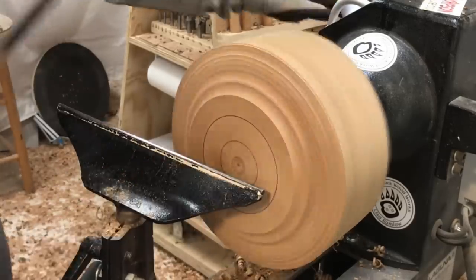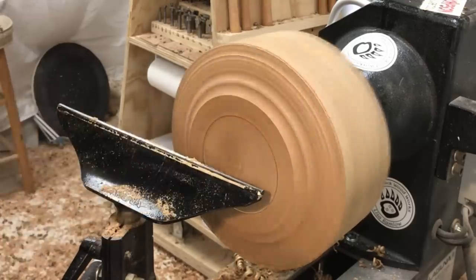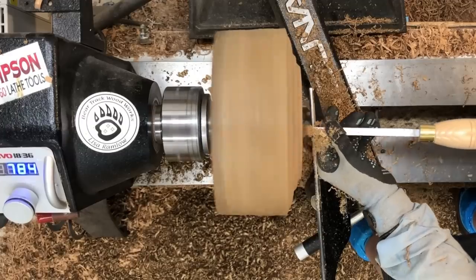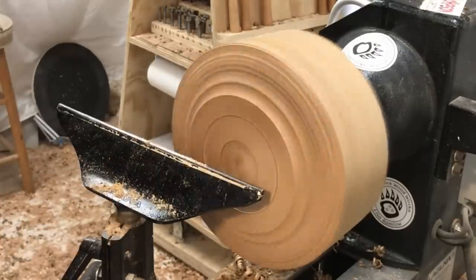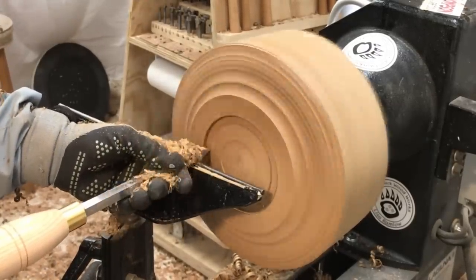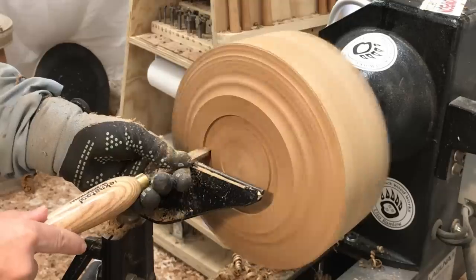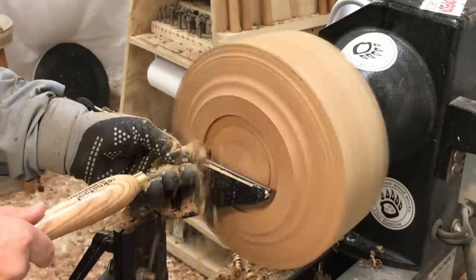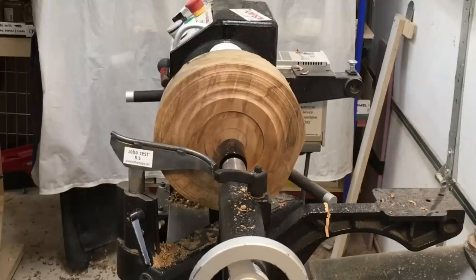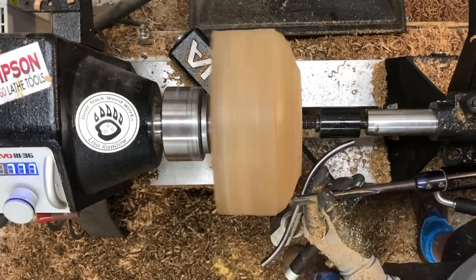I wasn't sure if I was going to use a mortise with the 100 millimeter jaws or the 50, so I marked them both out and decided it's going to look better with the 100 millimeter jaws. Here I'm just making a little indentation for where my sticker is going to go. Using the Nova dovetail tool, you really shouldn't have to worry about whether your mortise is shaped right, but it's just kind of a habit for me that I check frequently.